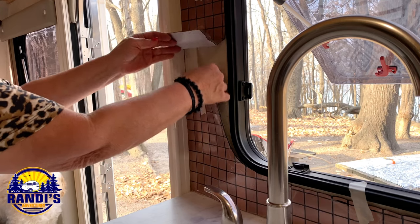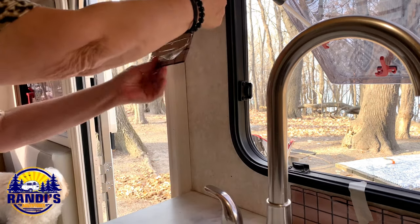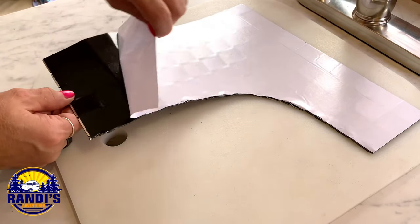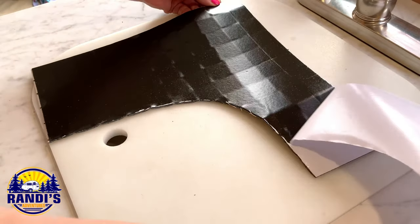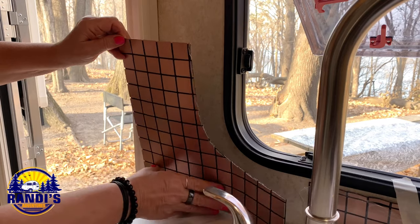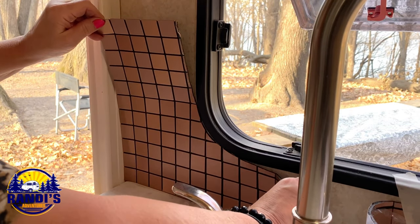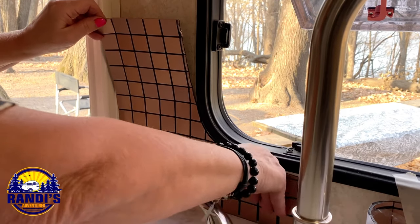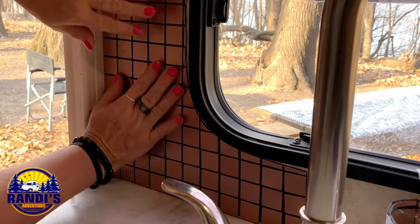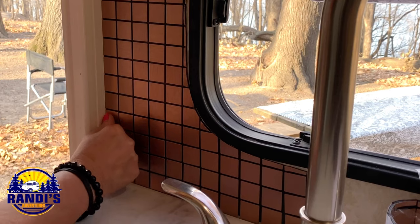Now that I have all the tile pieces laid out how I want them, it's time to take them off and stick them to the wall. This first tile wasn't too hard to get in place, and after it was placed on the wall where I wanted it, I pressed on the tiles to secure them. Make sure you get around the edges too.